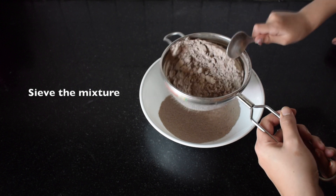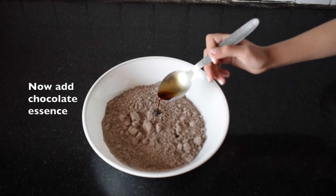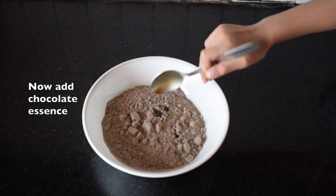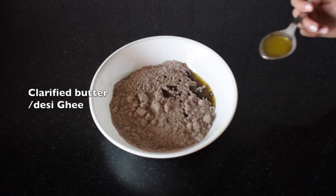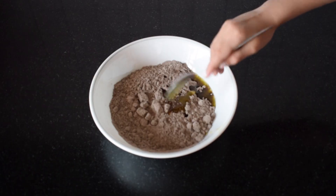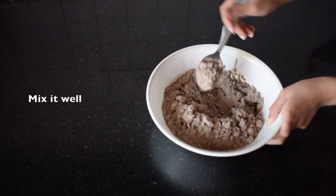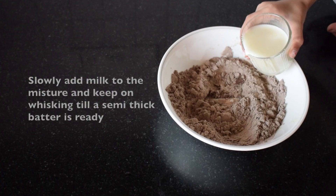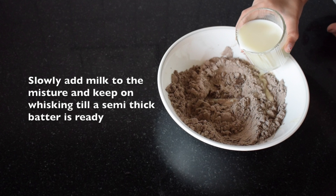In order to get rid of all the lumps, sieve the mixture with the help of a strainer, and then add chocolate essence and clarified butter or desi ghee to it. Now mix it well again, and after that slowly add some milk.